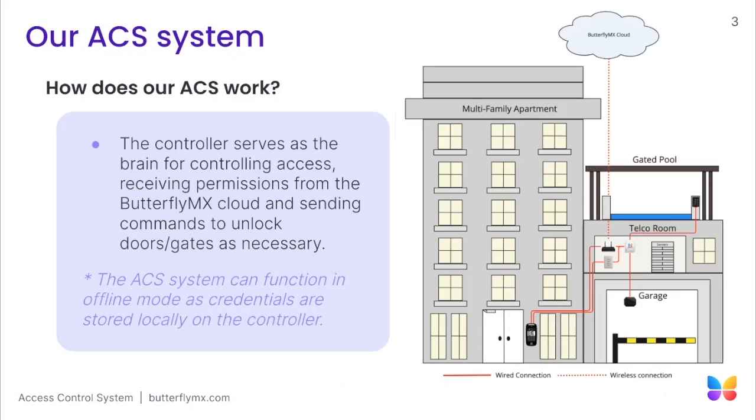Let's take a look at how our access controller works. The access controller serves as the brain for controlling access, receiving permissions from the ButterflyMX cloud, and sending those commands to unlock the doors or gates as necessary. It's important to note that even as a cloud-based system, our access controller stores the credentials locally, which allows the system to still function in the event of an internet outage.